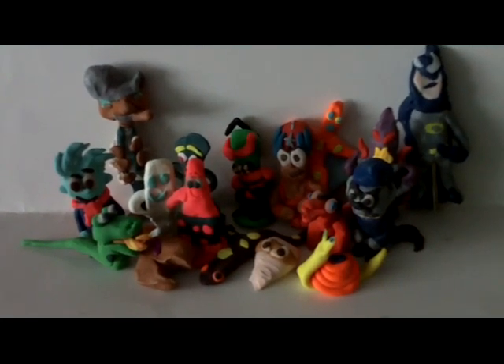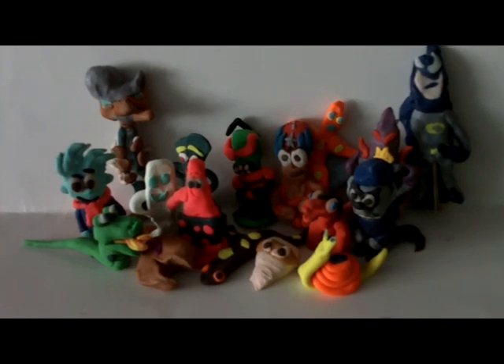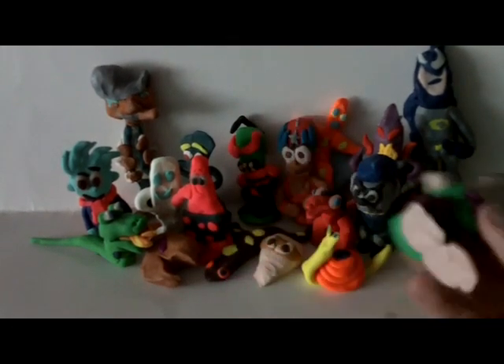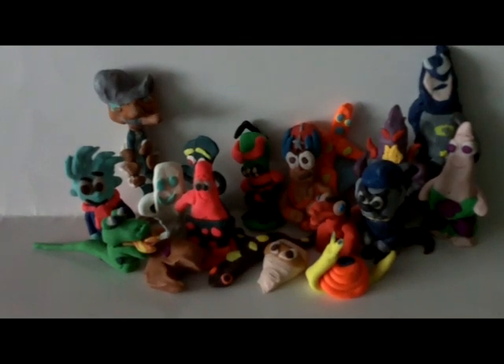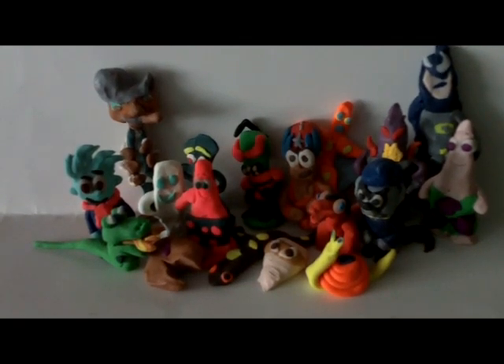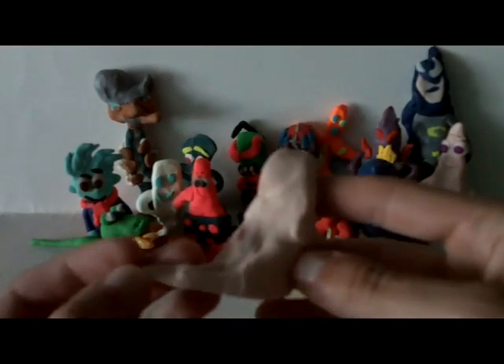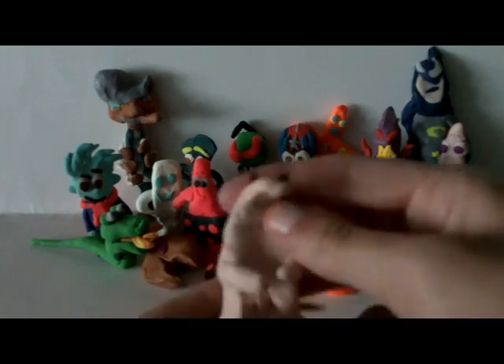I sculpted a decent amount of superheroes back then — I used to be really into superheroes. Please explain to me what this is. I don't know. It looks like a dinosaur. Again, just all one color, just making a model to make a model.